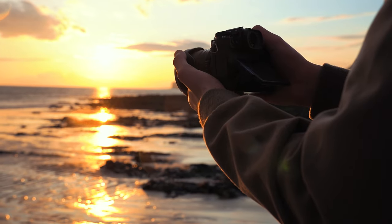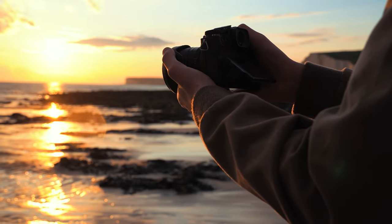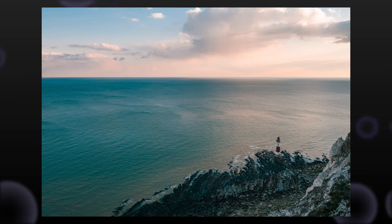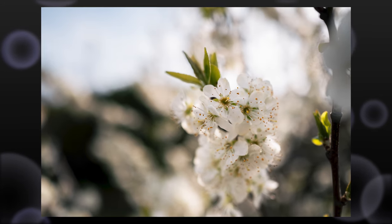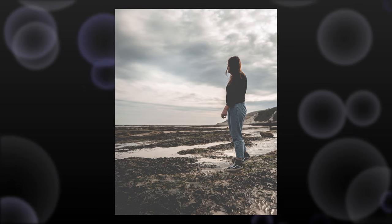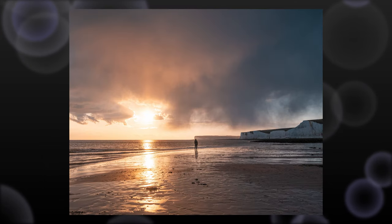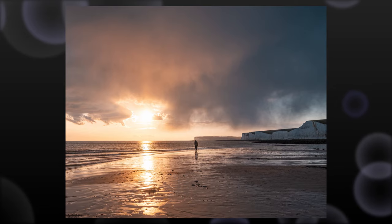18mm on an APS-C camera gives you roughly the full-frame equivalent of around 27mm, which is a very all-rounder kind of focal length — just under 35mm, so a little bit wider than that, and a little tighter than the 24mm range. I actually found myself really liking it. It's great for landscape, great for street photography.